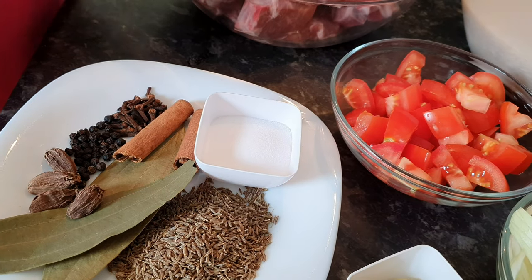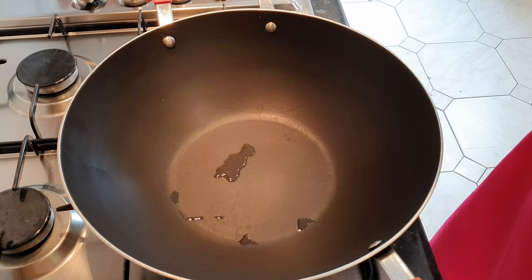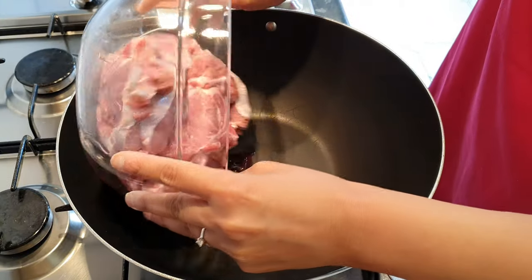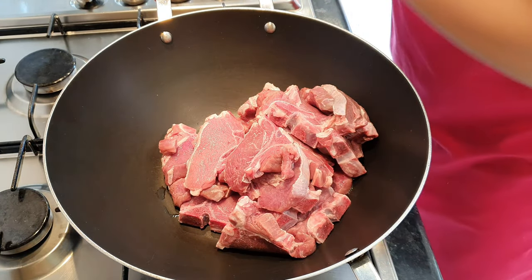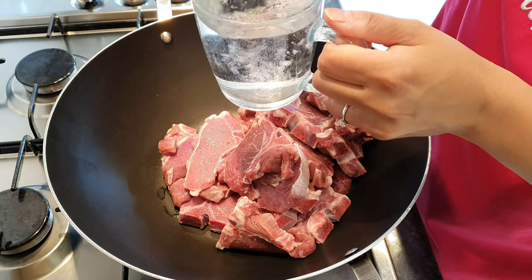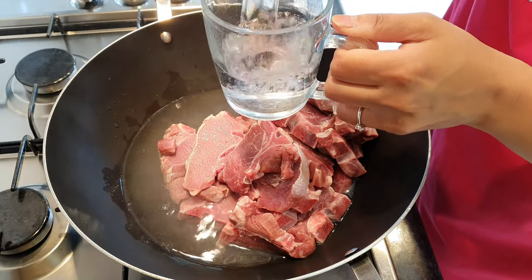We're going to start by preparing the stock first of all, which is the yakni. So we're going to add the meat and then we're going to use the same mug that we used to measure the rice with, and just get six cups of water into that from your kettle.